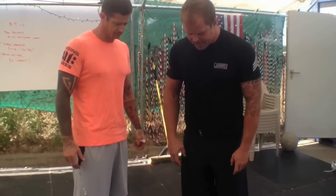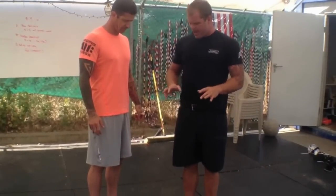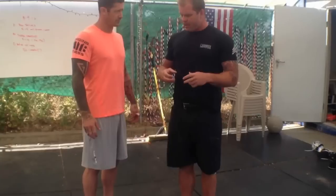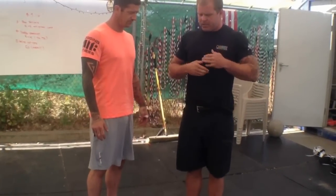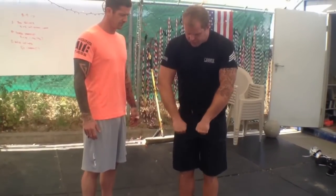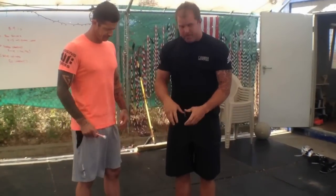The foot is at its most stable when it's straight and standing, period. At our seminars, we walk around and fix everyone's foot by giving people a template — brace, get stable, squeeze the butt, set the abs, then relax. By creating a little torque — by screwing my feet into the ground — my arches will naturally pick up.